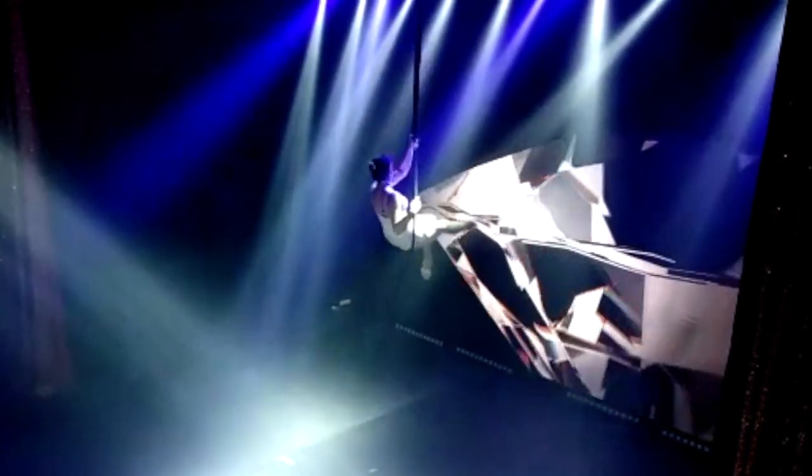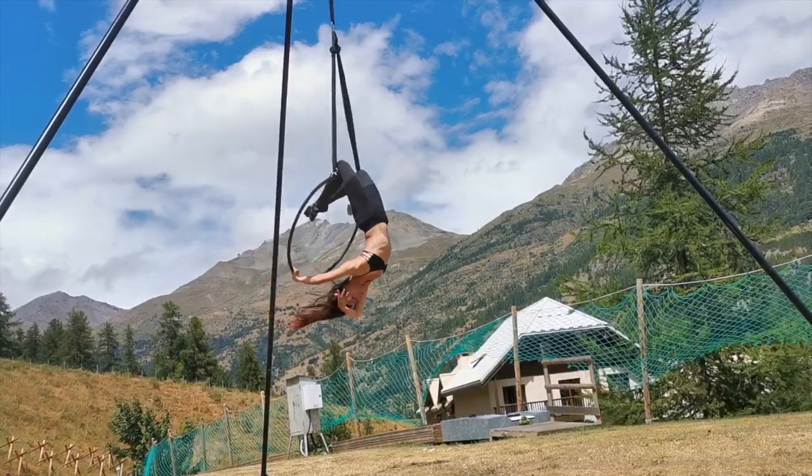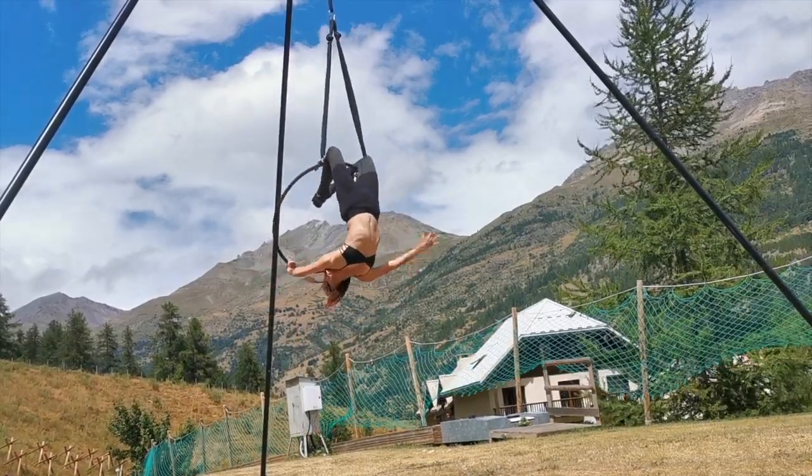I'm calling it the chandelier today because that's what it's officially known as, but I like to call it the gopher to myself because it reminds me of a little gopher poking its head out of its hole.